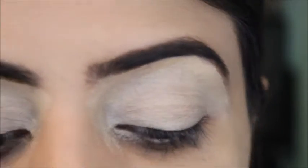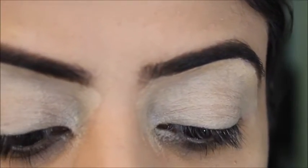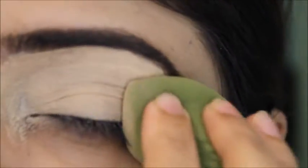I've applied my concealer and now I'll set it with the Maniso Pore Vanishing Smoothing Powder. If you've been watching me, you know that I usually use these specific products.